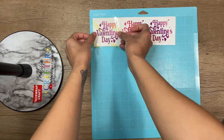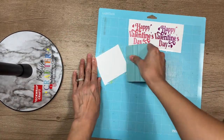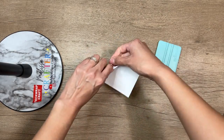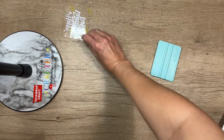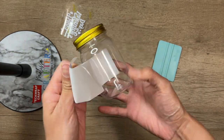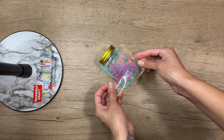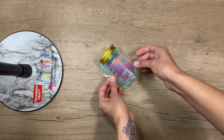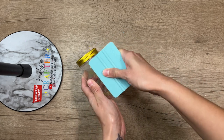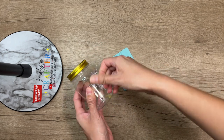Now I'm going to use some TechWrap yellow grid transfer tape, which is a strong grip transfer tape, to transfer my decals onto my mini mason jars. I'm adding my transfer tape onto my decal and then removing the backing. Before adding my decal I'm removing the label off the jar. I'll place my jar on top of my TechWrap squeegee to keep it in place and try to center my decal as straight as possible, then press down using my TechWrap squeegee to make sure it adheres well, and remove the transfer tape.